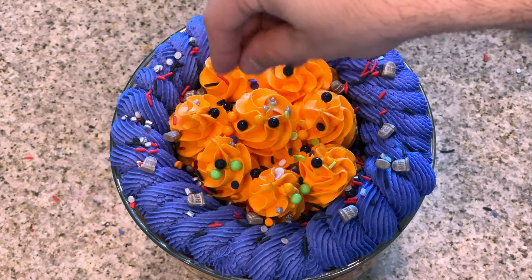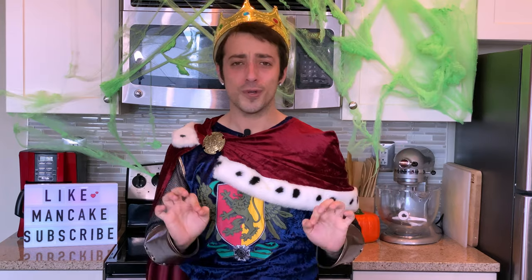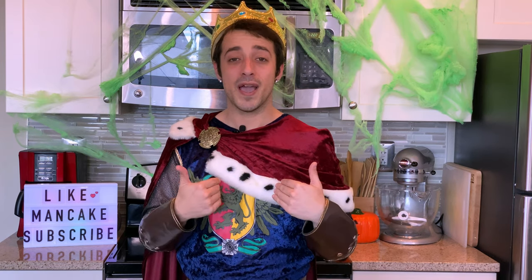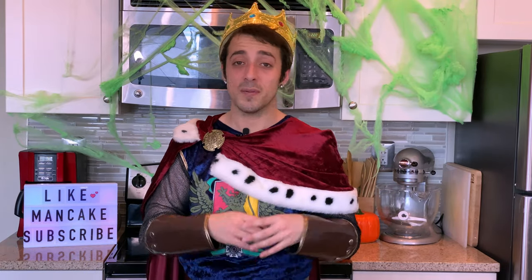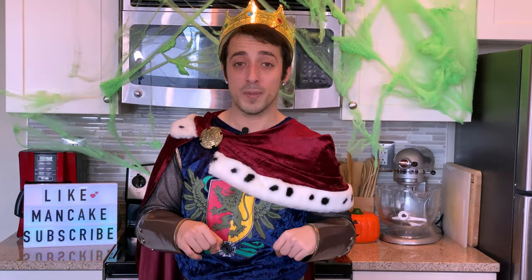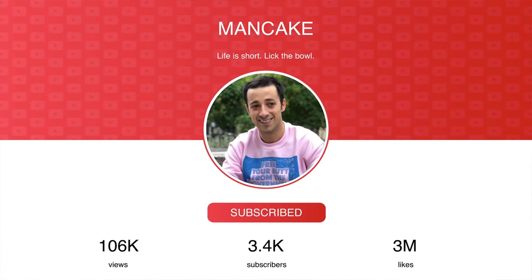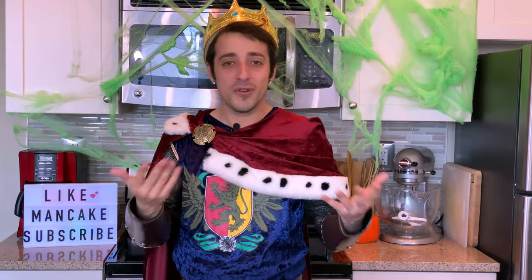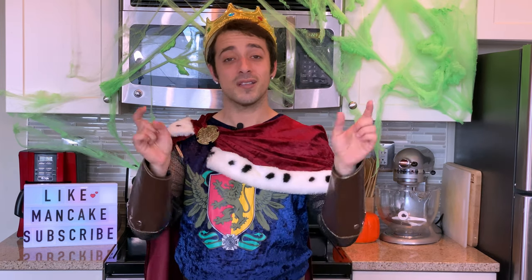And just like that we have our super easy, super festive, super cute and spooky delicious Halloween trifle! Thank you guys for stopping by — I had so much fun making this today. If you like baking videos be sure to give this a thumbs up, and if you want more tasty recipes subscribe and ring the bell to receive notifications every time I post. Halloween's still right around the corner, plus we have Thanksgiving, Christmas, New Year's — all the holidays are coming. I'm still giving away 20 KitchenAid stand mixers, so click the link in the description.